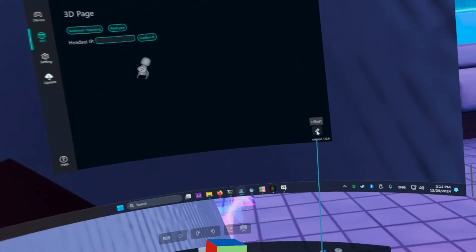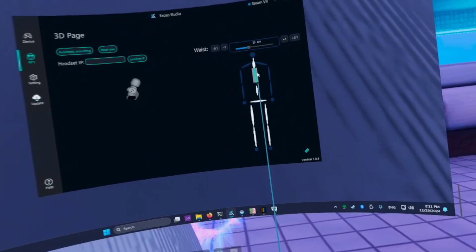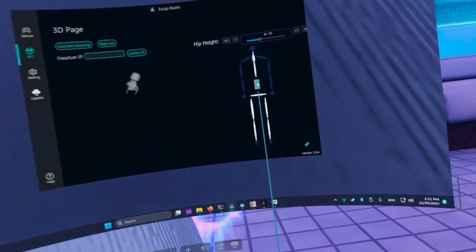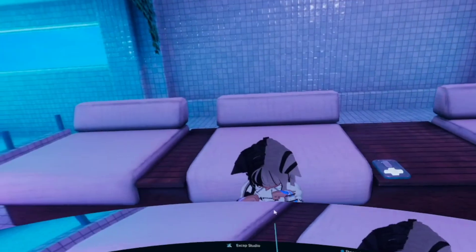I found a tiny button to set body proportions, but I have no idea how to calibrate them. Am I supposed to measure my body with a tape measure and manually input all the dimensions? There's zero documentation about this.